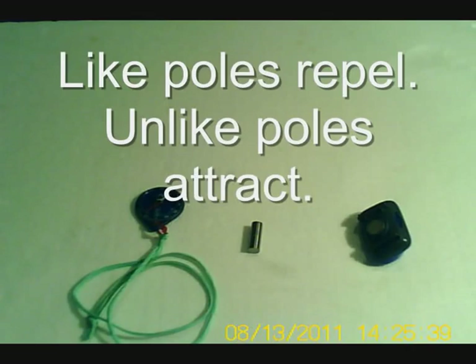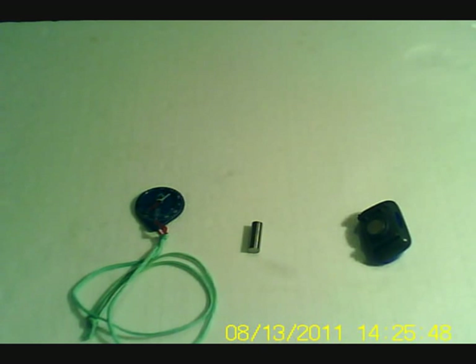Hi, this is Al Bunsu, also known as Crazy Al from ElectricCarConversionBlog.com. Today I'm going to explain one of the properties of magnets, which is how like poles repel and unlike poles attract. This is an important concept for electric motors, which get used in electric cars.